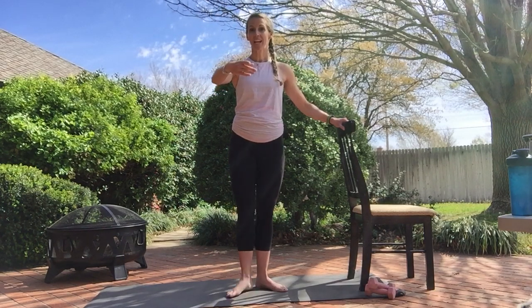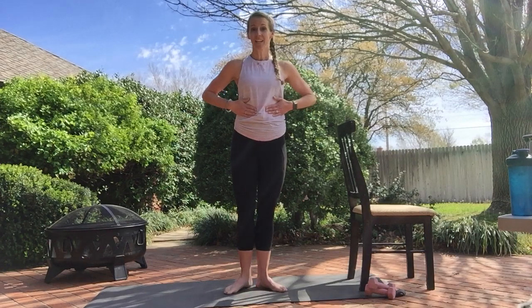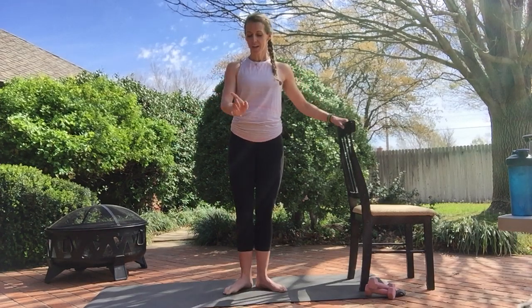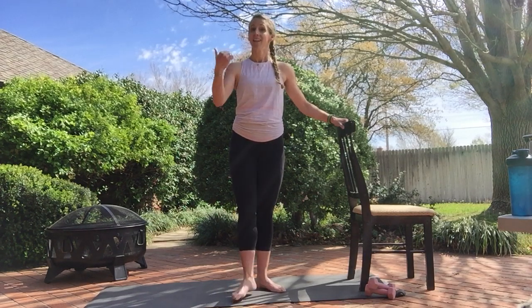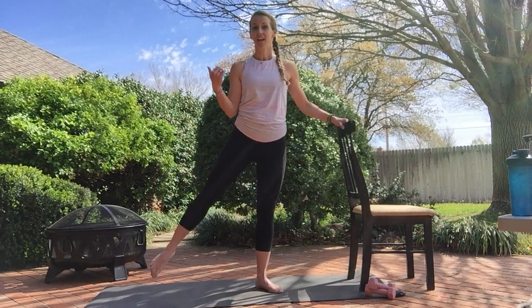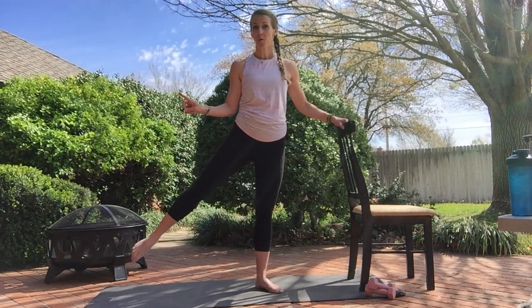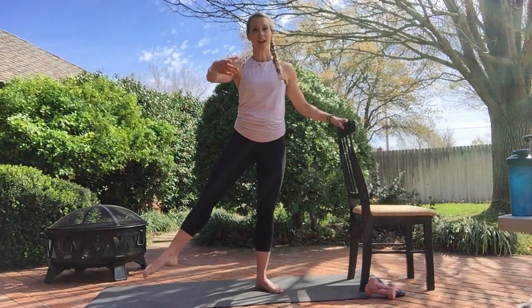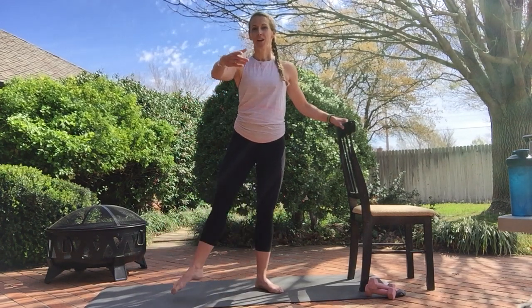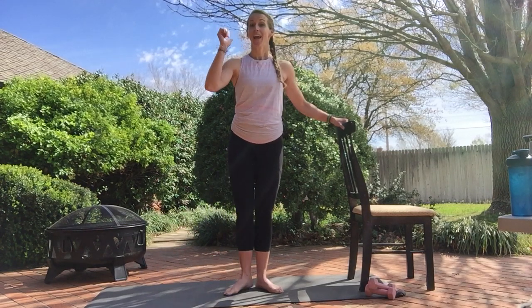Degages to the front — teeny tiny kicks. I'm only coming off the ground just a little bit. Core is engaged, quad is doing the work, knee is slightly open. Two. Same thing to the side — out and in. You can have that knee pointed up or to the side, it's up to you. Your hip will get it either way. Three, two, one. To the back.